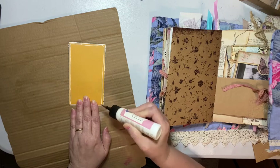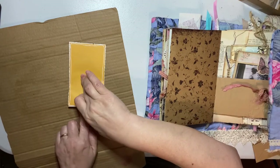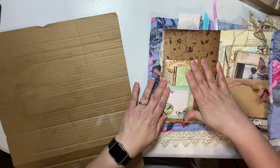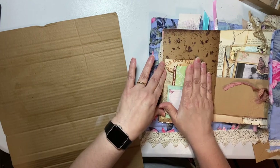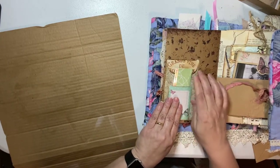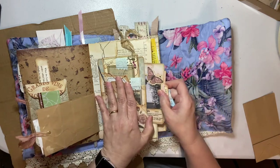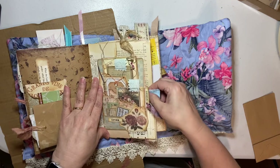I'd like to know in the comments if you make journals or collect journals or both. Do you add to them? Do you not touch them? Do you leave them just intact the way the artist made them? Do you take everything out and put it back in? I'd like to know. Pink Monarch Prints - there are four kits so far. That's going to hang off. Beautiful.